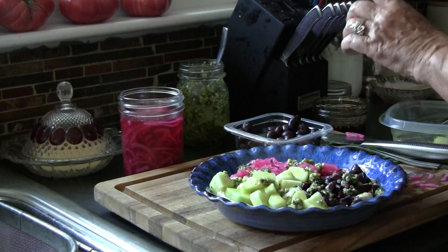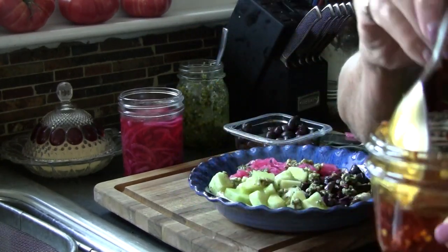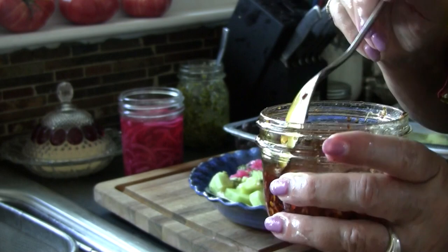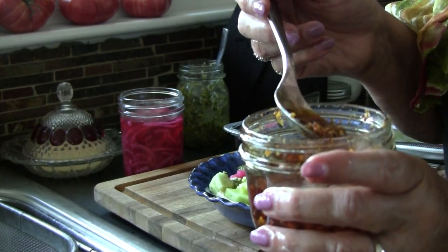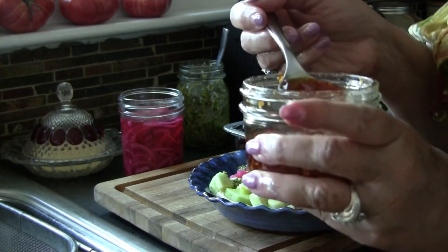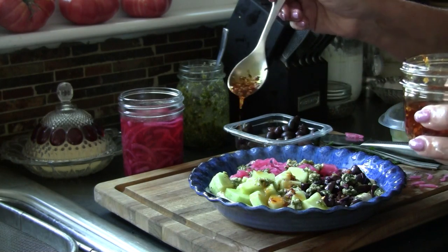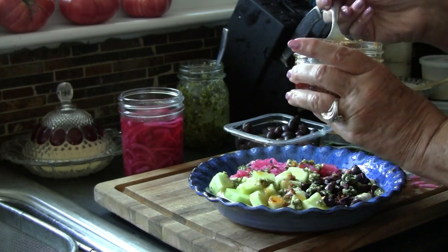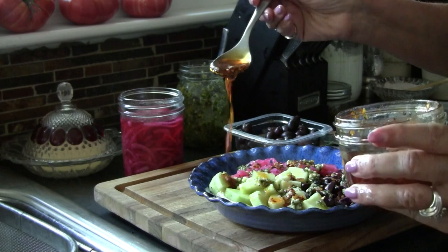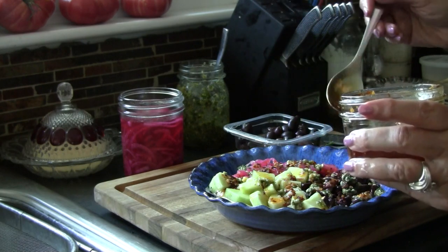Now the next thing we're going to need is chili oil. I have made this chili oil by taking crushed red peppers, olive oil, and minced garlic. You don't want to use fresh garlic in this because you want it to be shelf stable, so use the dehydrated garlic, and just let that sit — this has been sitting for a while. Now this is going to be spicy, so if you don't like spice, you'll want to omit this part or just do the oil and garlic. But honestly, it's not too spicy for us — we love this. So I'm going to drizzle this chili oil pretty generously over the top of this hummus, and it's got garlic in it so you're going to add the dimension of garlic on here.